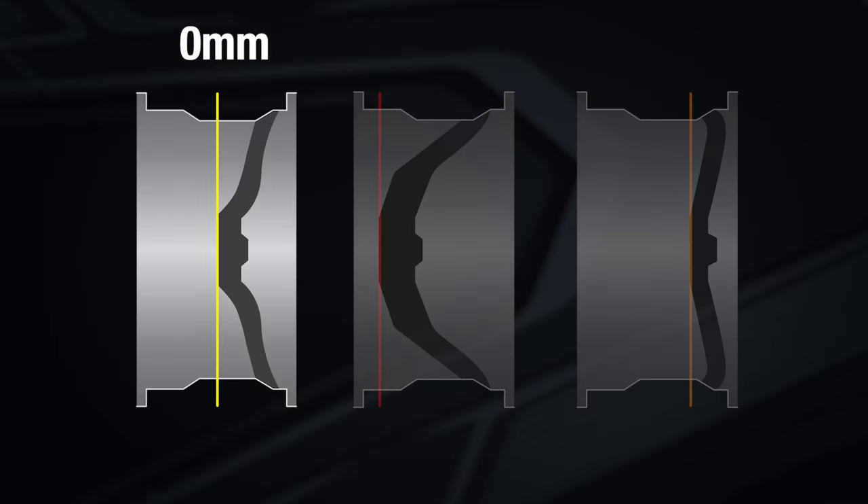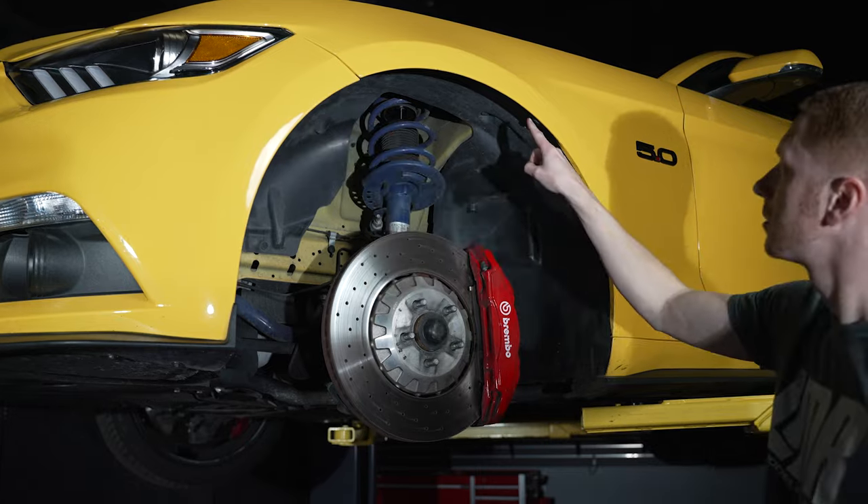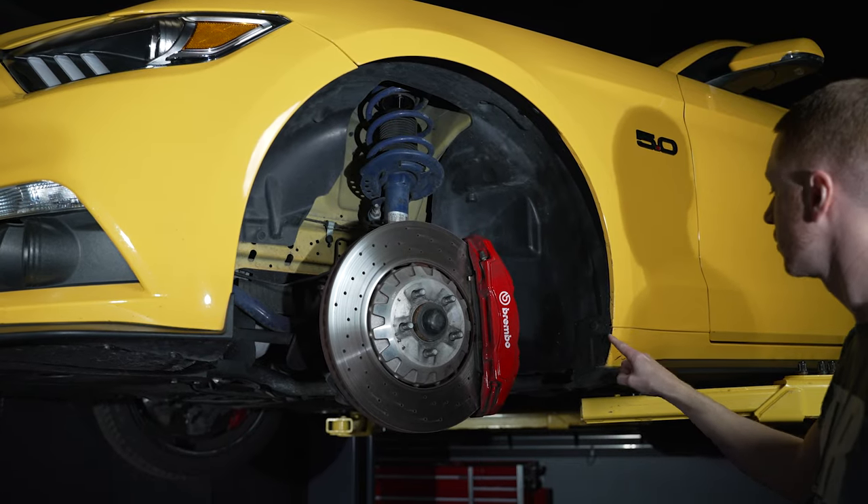Wheel offset is measured in millimeters and can be zero, positive, or negative. A zero offset is when the mounting surface is even with the center line of the wheel. A negative offset is when the mounting surface is moved inward and closer to the back portion of the wheel — this will result in greater clearance for aftermarket suspension and will provide an overall wider stance. A positive offset is when the mounting surface is moved outward and is closer to the face of the wheel, which will result in extra fender and quarter panel clearance to help eliminate tire rubbing problems.